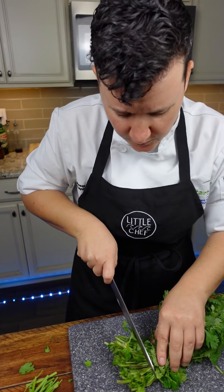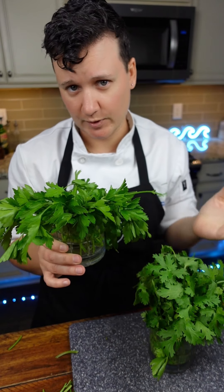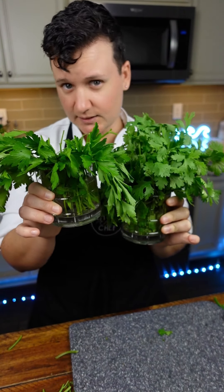Then I'll do the same thing with my cilantro. This parsley's looking a little droopy, but because we put it in water, it'll crisp right back up. And I'll put my parsley and cilantro just like this into the fridge.